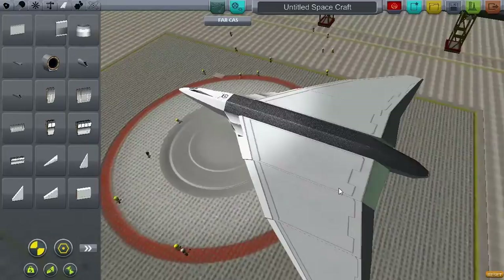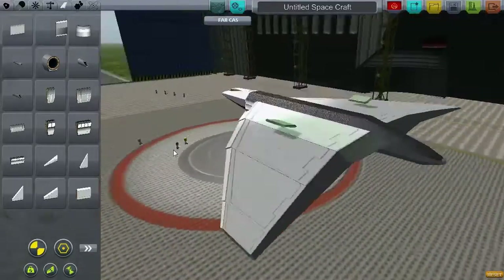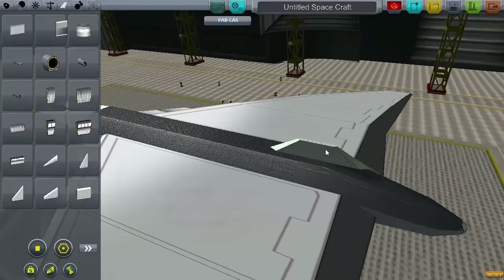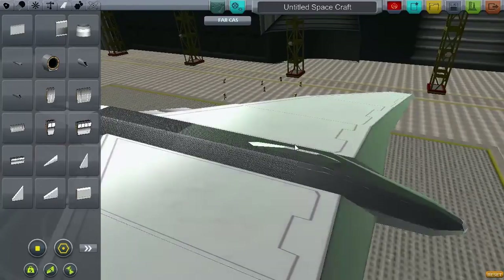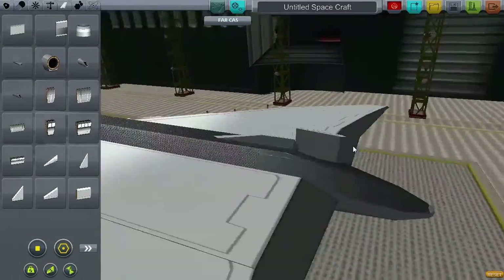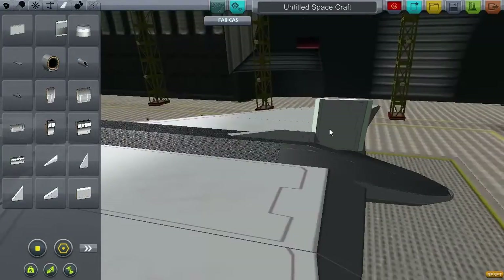The interesting thing about the Vulcan is that, even though it was designed before a low radar cross section and other stealth factors were even considered, a study in 1957 found that very few bits of the Vulcan contributed significantly to its radar signature.